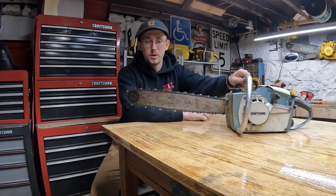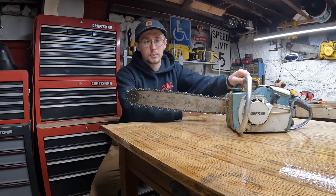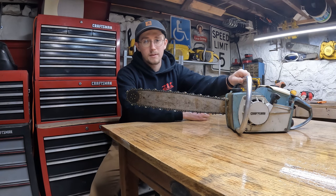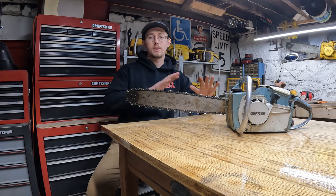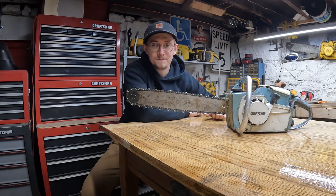If you guys made it to the end of the video, thanks for hanging around for the Craftsman Chronicles. If you didn't already, please like the video and subscribe to the channel — it helps me out a lot and doesn't cost you a penny. I have a lot more neat videos to upload, so stay tuned for that. Until next time, take care.